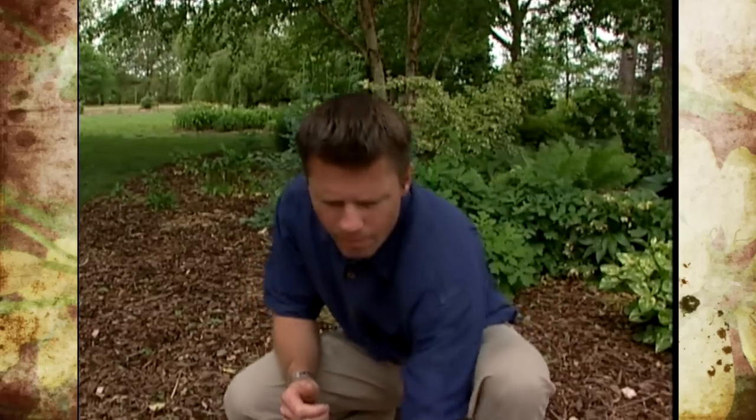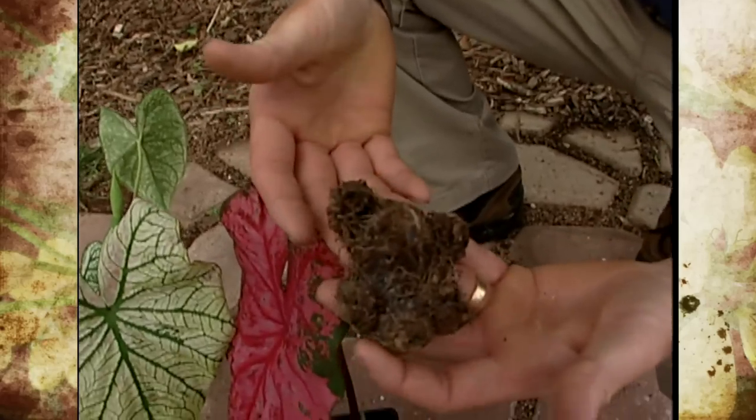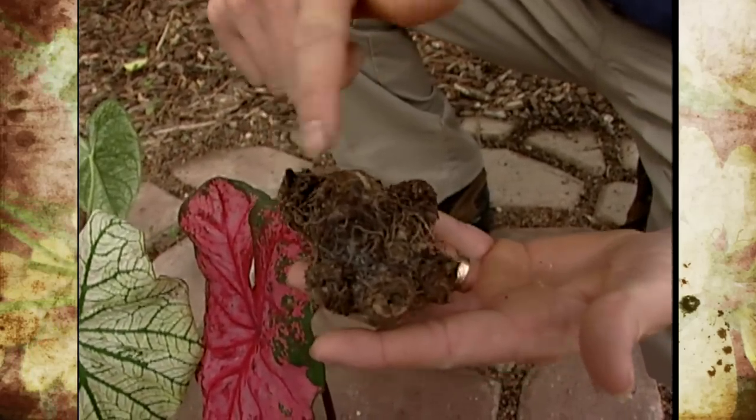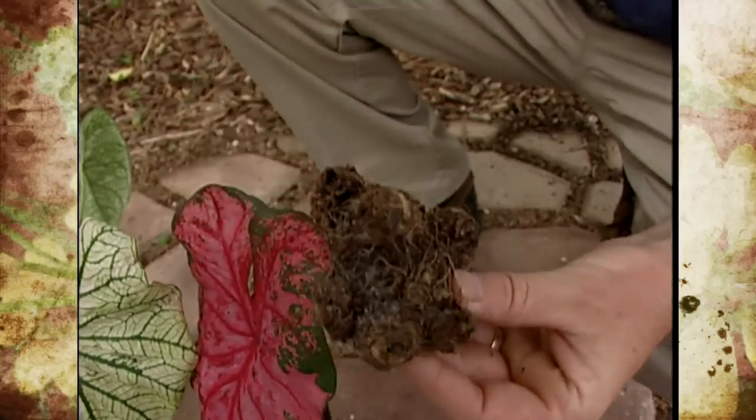Caladiums grow from an underground tuber, similar to a potato, and like a potato, they have lots of leaf buds that we call eyes. You can see all the leaf buds here on this very large caladium tuber.